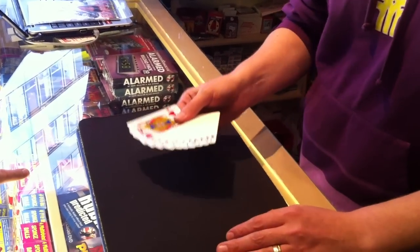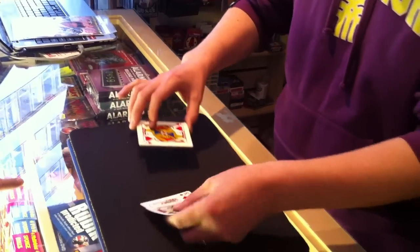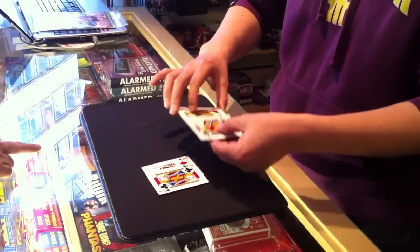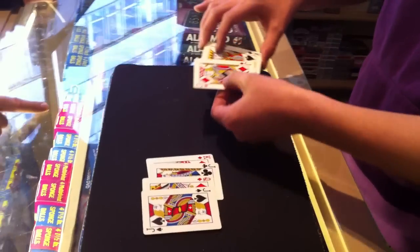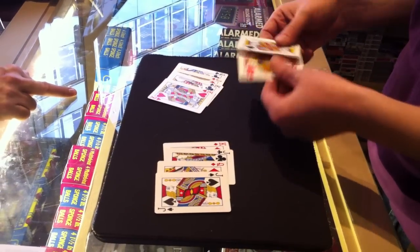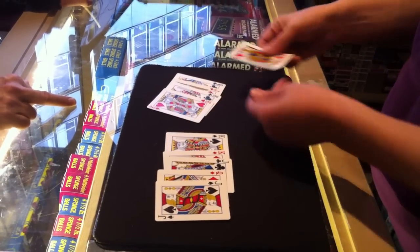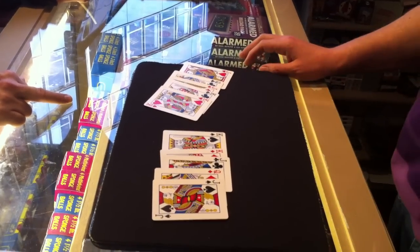Maybe that wasn't clear enough for you. So I'll tell you what, I'm going to do it once more for you. What I'll do is I'll take a black card and a red card. I'll take another black card and a red card. Let's mix things up a little bit. I'll place maybe a red and a black here and a red and a black here. And it leaves us with two cards. So it's clear, it's obvious that the reds and the blacks are mixed, yeah?